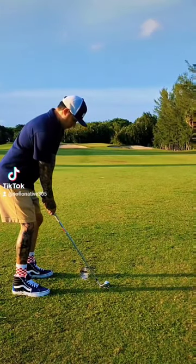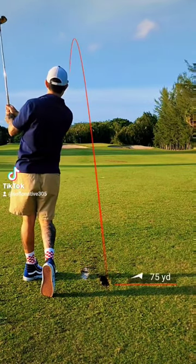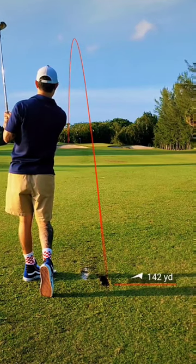For my second shot, I had about 145 to the pin and I pulled a pitching wedge. I pulled it slightly, but I still made solid contact and caught the left side of the green.